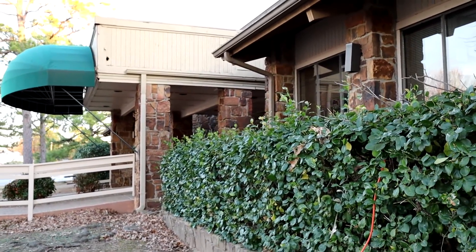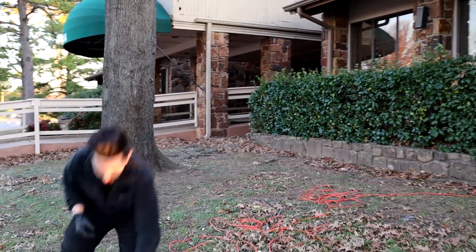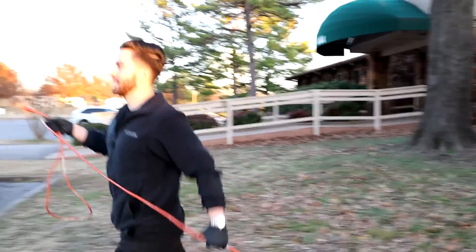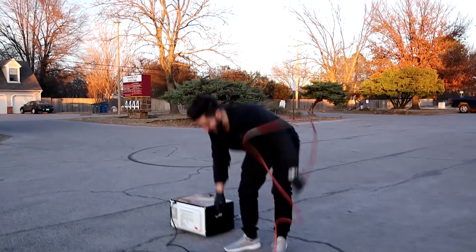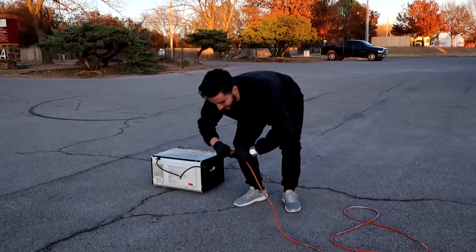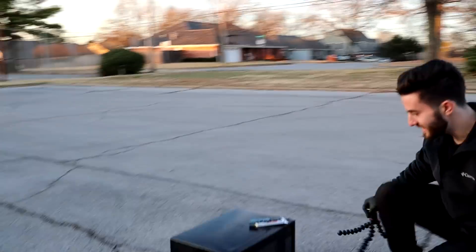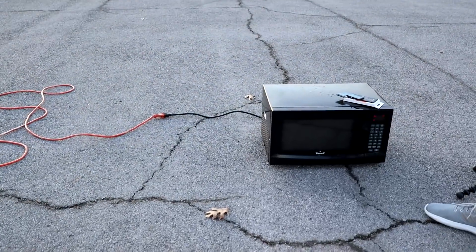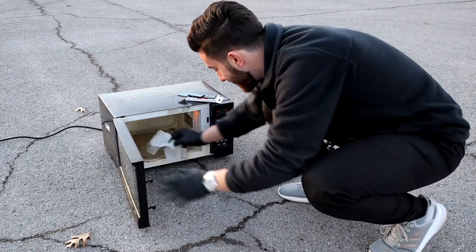Alright, we got power. Hey, did you hear that beep? That sounds good. Let's see if this thing works. That's great.